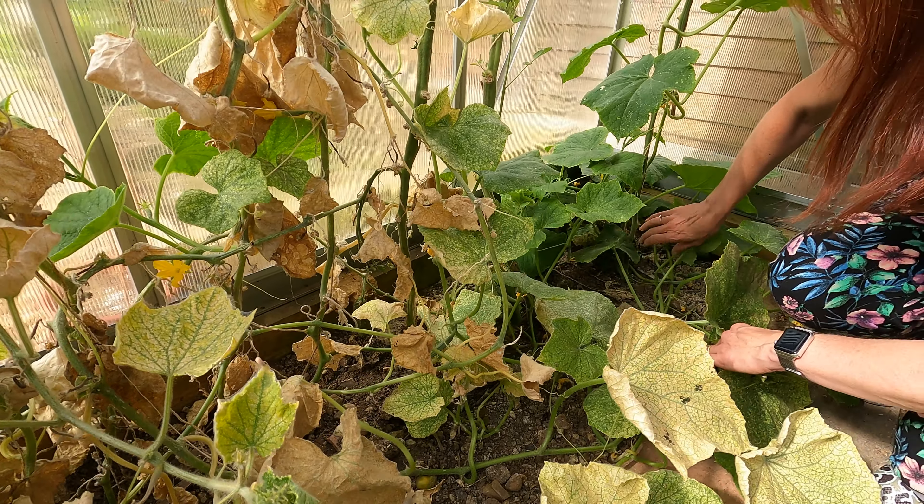I've got plenty of kale - I don't preserve that because it just keeps coming right through to the spring, so I just use it as and when I need it. With the broccoli, if you've got an awful lot in one go you could freeze it. I've had quite a few heads but I've just kept it in the fridge and it's kept perfectly fine. I pick it as and when a large head forms, and I believe I have one here I can take off.